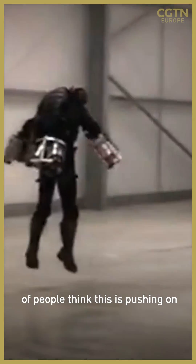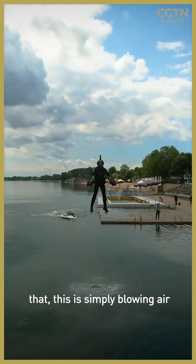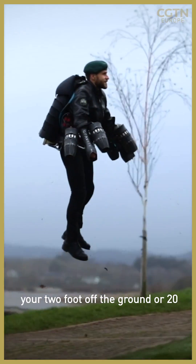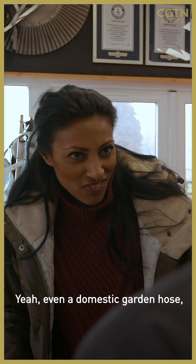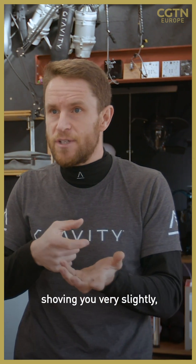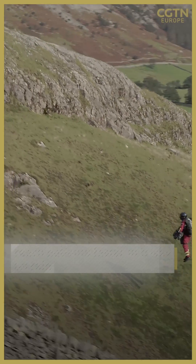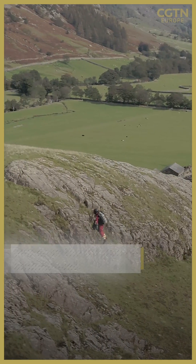An important point — a lot of people think this is pushing on the ground, but Newtonian physics doesn't work like that. This is simply blowing air downwards and you're rising up. It doesn't make any difference whether you're two feet off the ground, 20 feet, or 100 feet. It's a bit like pointing a hairdryer at the floor, or even a domestic garden hose — when you turn it on, you can feel it shove you very slightly. It's that same force.